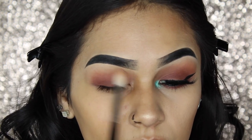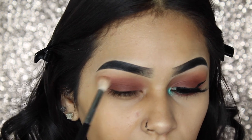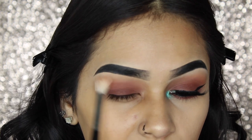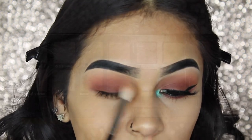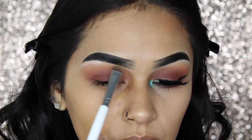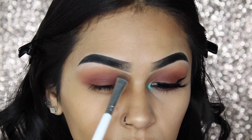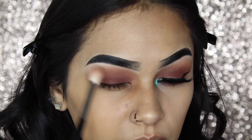Next, I'm going to go in with the first brush I had used to place Cobbler — without picking up any product, I'm just going to blend everything out. Then, going in with the Anastasia Beverly Hills Soft Glam Palette, I'm just going to put Tempura underneath my eyebrow as my under-the-eyebrow highlight. And then once again, I'm just going to blend everything out.